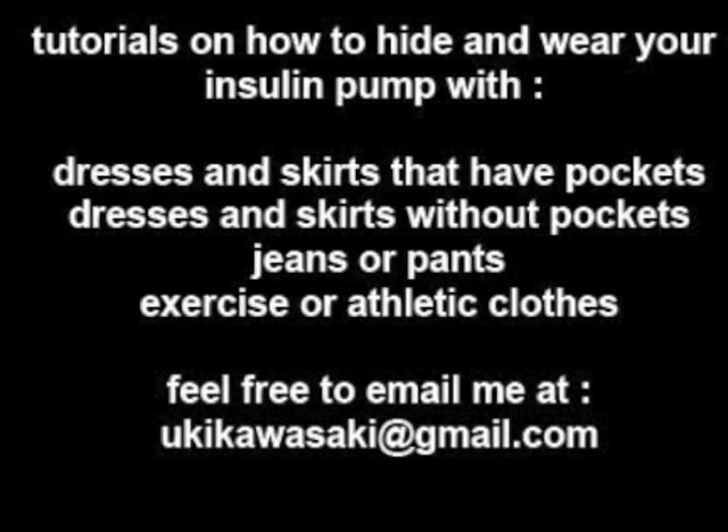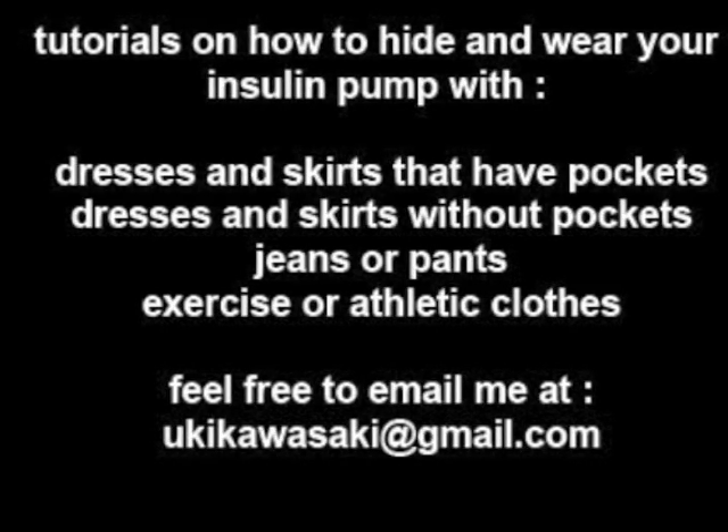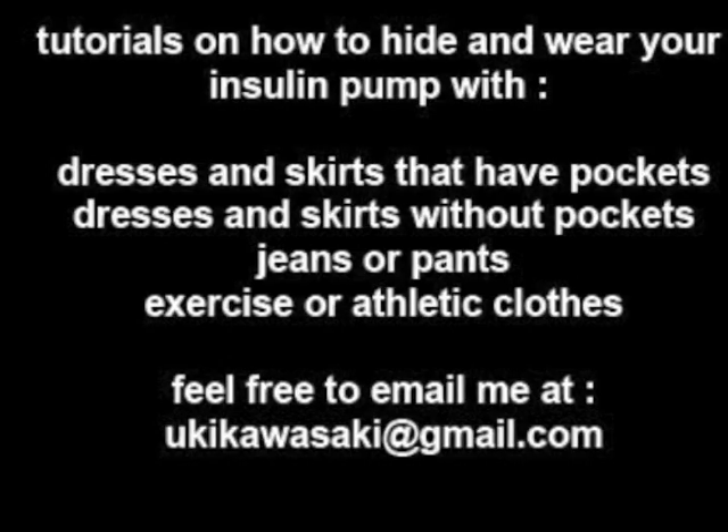Check out my other tutorials. If you have any questions, feel free to email me. Thanks.